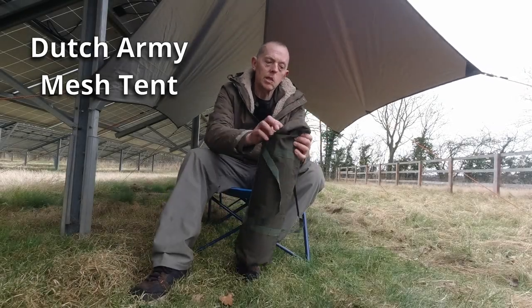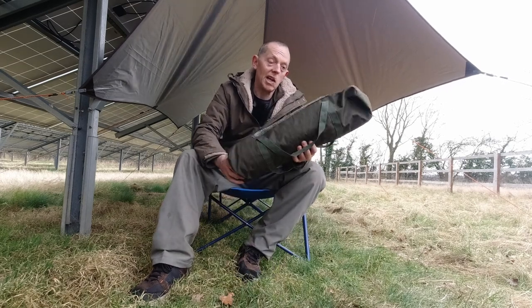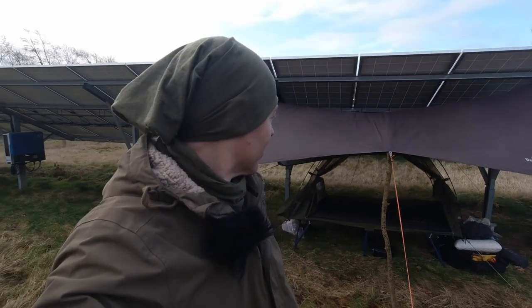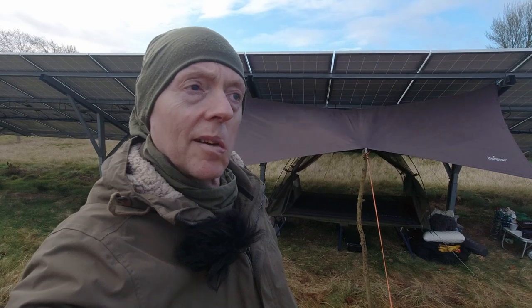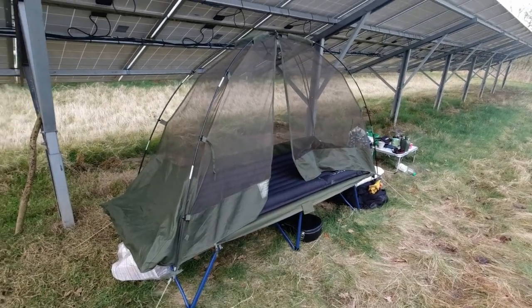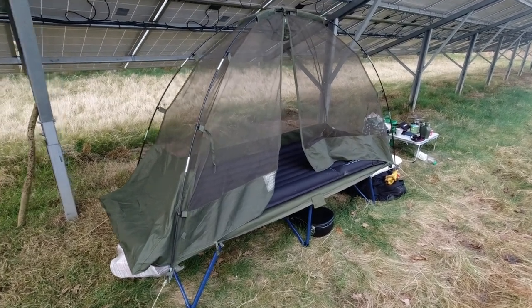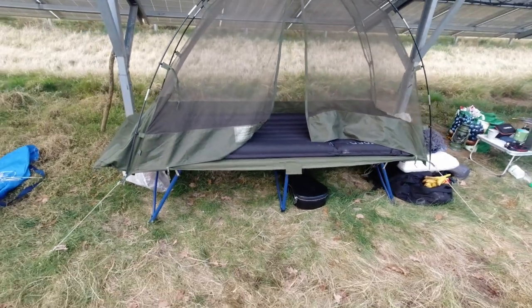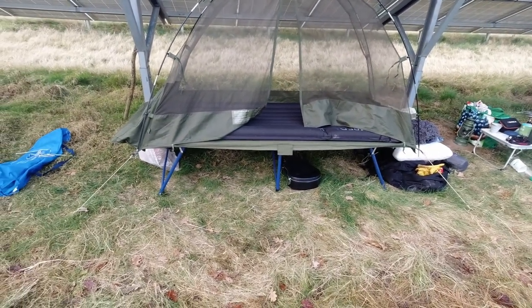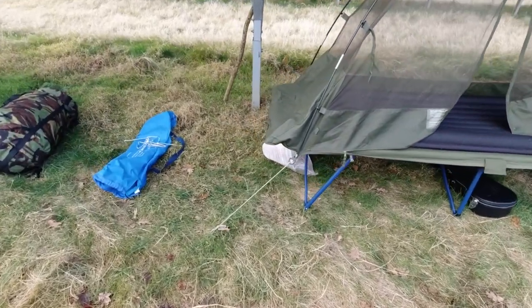What I've got here is another army surplus one — this is a Dutch army mesh tent. Hello there, hope you're well. I've just been doing a camp out on the solar farm again and tested a couple of new bits of kit. I've just taken the tarp down to make it easier to get to. What you're looking at is the Dutch army mesh tent — the whole idea is it's geared to put on a camp bed or cot. I don't have the Dutch army cot but I've still managed to make it work.